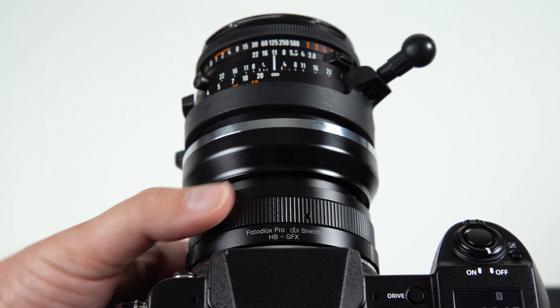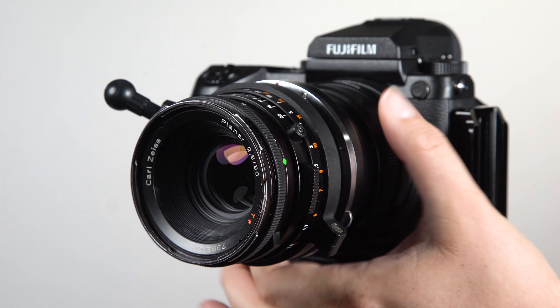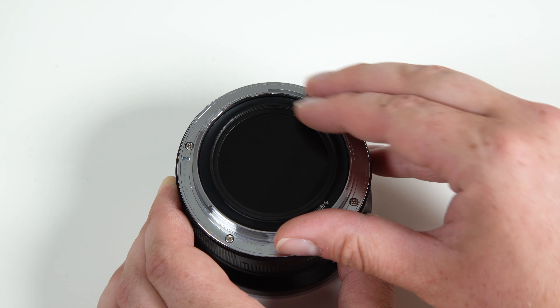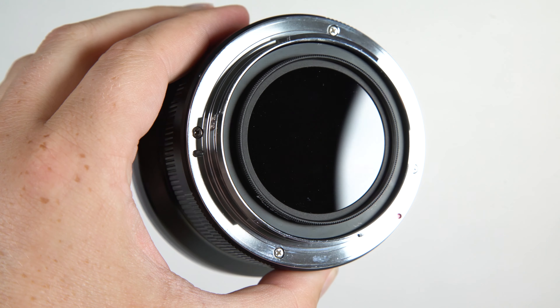We also carry Macro Helicoid Adapters to mount vintage medium format lenses on your Fujifilm GFX camera, with a special rear screw thread to add 49mm filters.